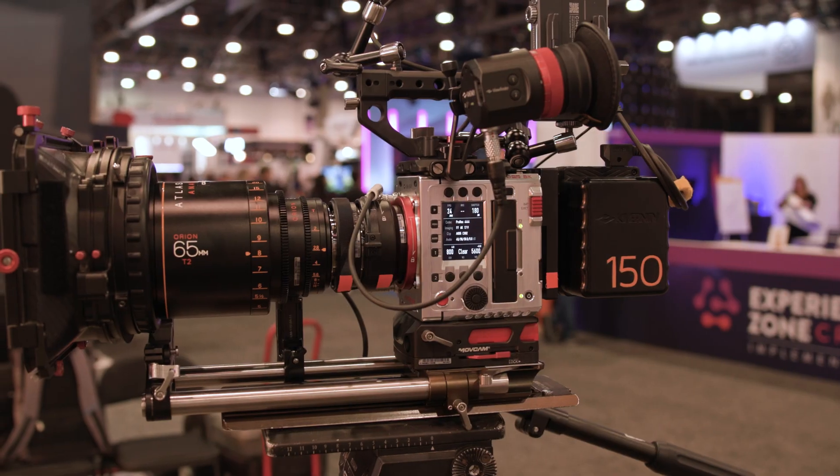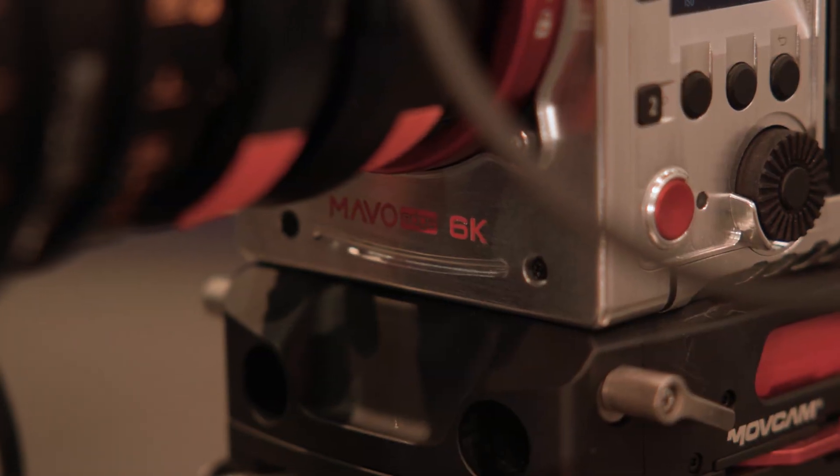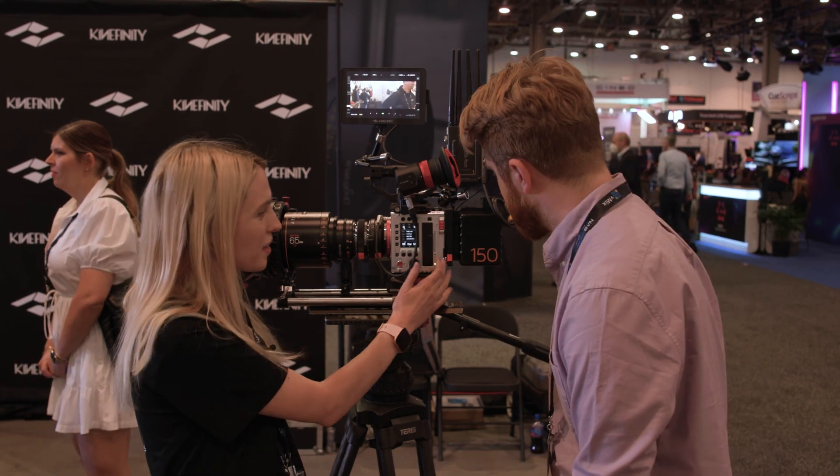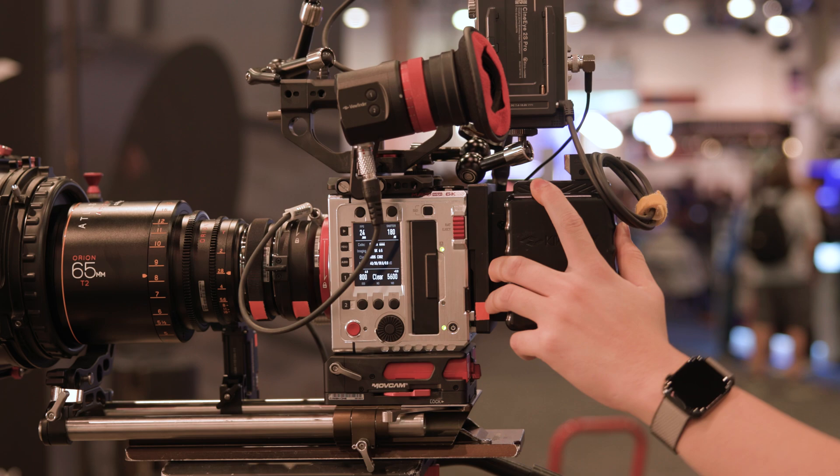Is it out now? It is out now, it's shipping, and right now you're looking at the Cyber Edition. This is our limited edition — we have a limited number of these, so you've got to get them now. The Cyber Edition refers to this body color — it's very reflective.